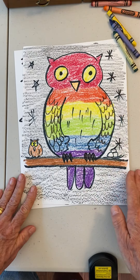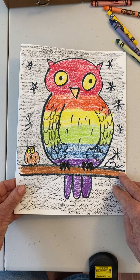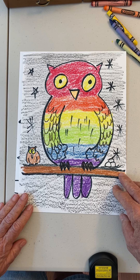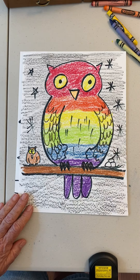That's your owl picture! You can upload it to your Canvas page — take a picture and send it to me. Post it on Canvas. Thank you guys, and see you next week. Bye!